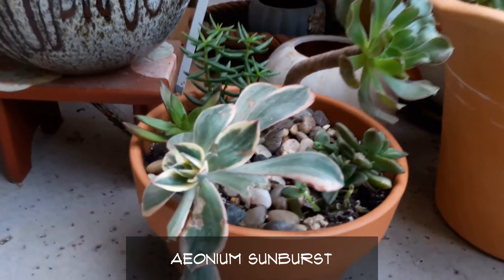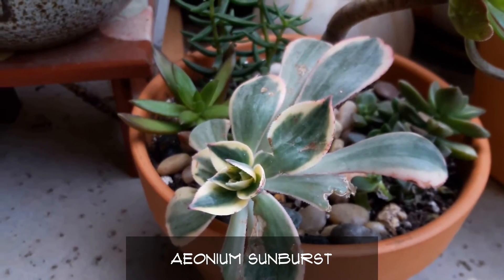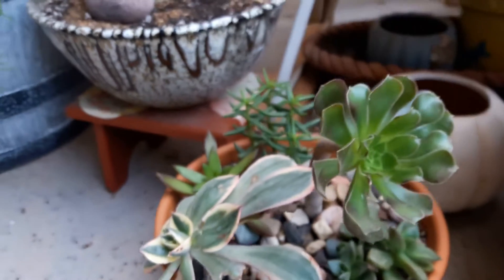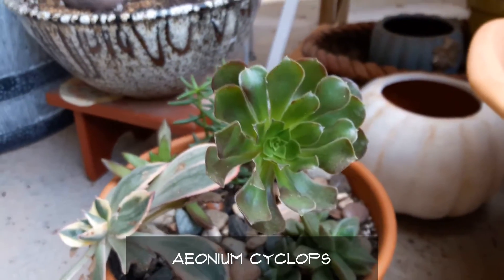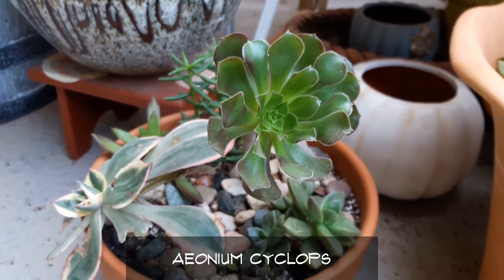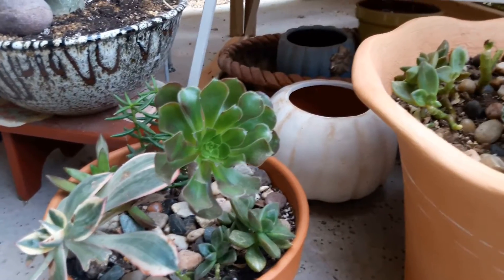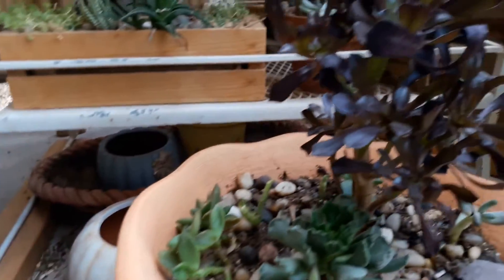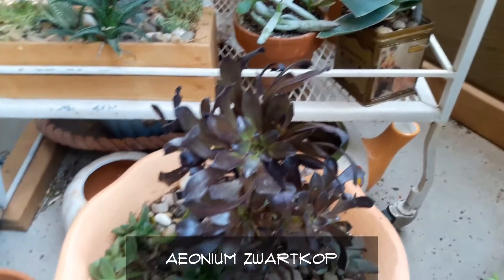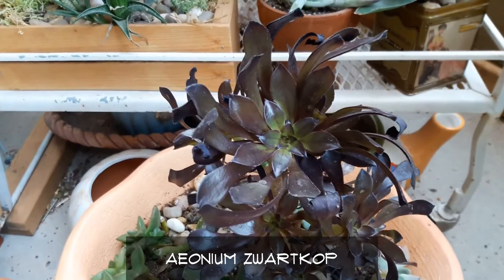These are some Aeoniums that I had purchased. This is Aeonium Sunburst, purchased at Rogers Gardens in Newport Beach, California on my recent trip. This is the Aeonium Cyclops that I got through Etsy, and they're doing wonderful. Right now in the wintertime it is their growing season — they're coming out of dormancy. And this is the other Aeonium I got at Rogers Gardens, the Aeonium Swart Kop, and it did shed a few leaves.